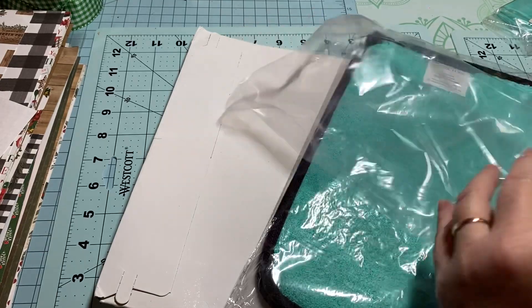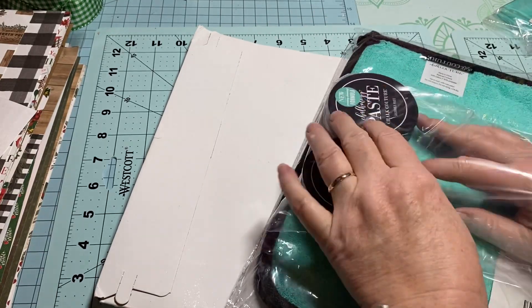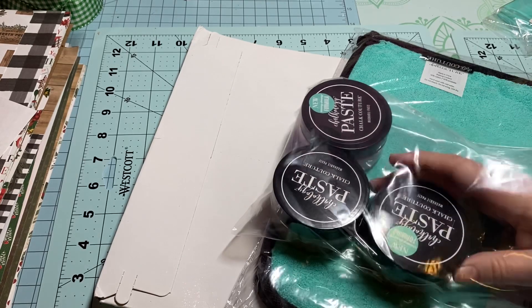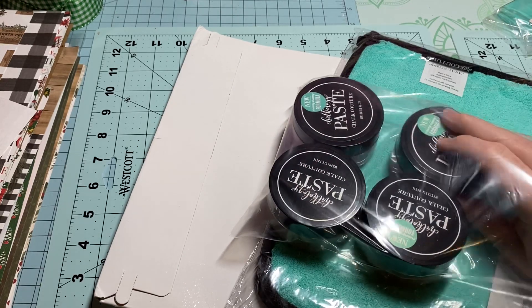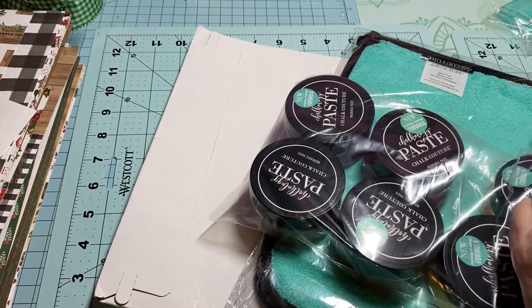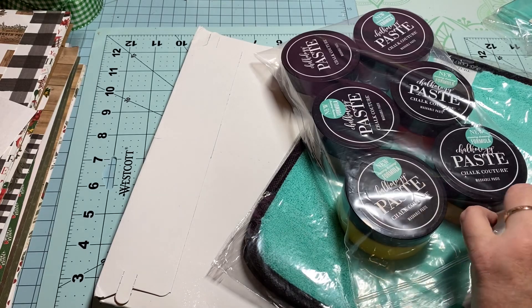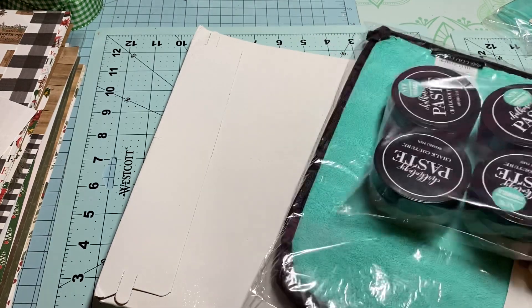I've got an idea of what I want to do, and that's why I ordered Storm — I need that color for part of what I want to create. Maybe tonight I'll see what I can do to design something in Cricut Design Space.